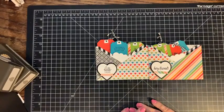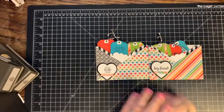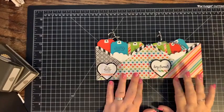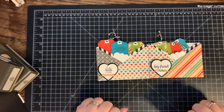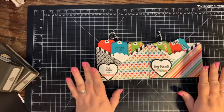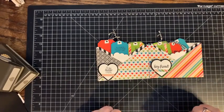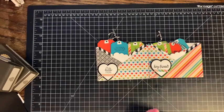Super fun, super easy project - I hope you guys enjoyed it. I've been playing with this paper pack all week. Yesterday I posted a little truck I made using some of this paper, and tomorrow I have a fun little desk caddy. So stay tuned for that. I look forward to seeing you guys later - I hope you have a great night.